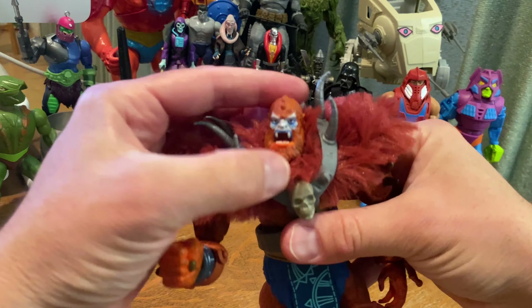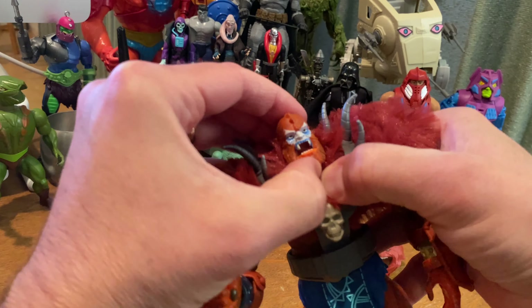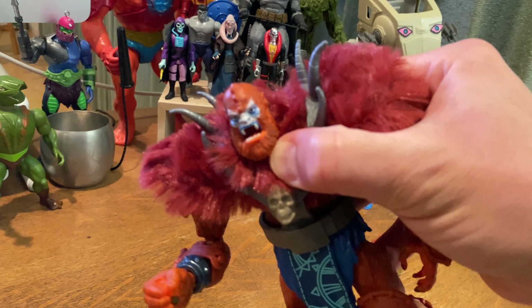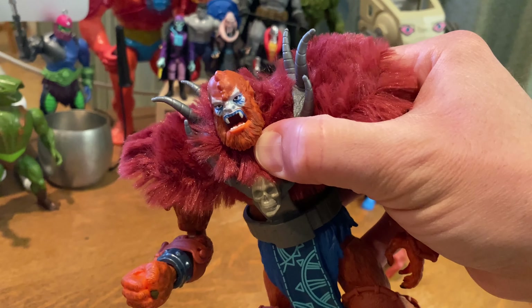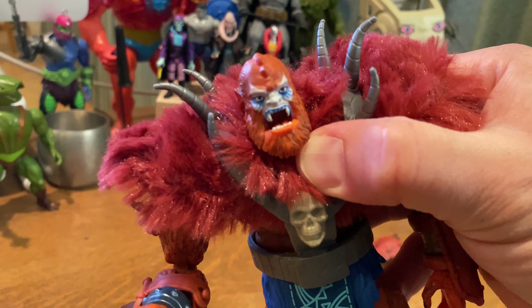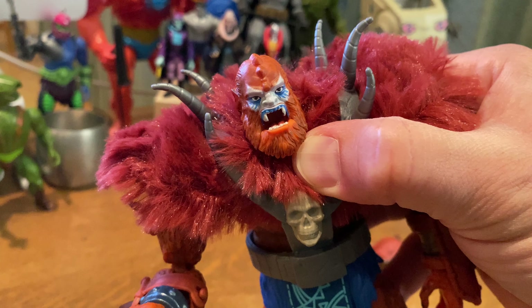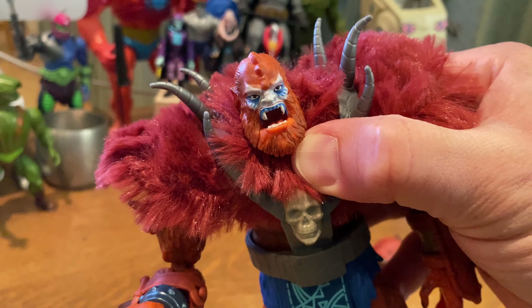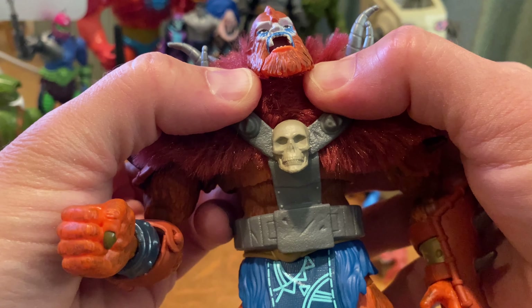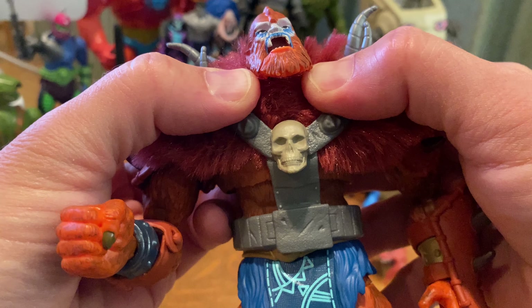The fuzzy shoulders and spiky armor are all very cool. The face sculpt is reminiscent of the paint applications of the original Beastman action figure, which is awesome to see. I've always loved that — whenever a version of Beastman strays from that I get a little disappointed.